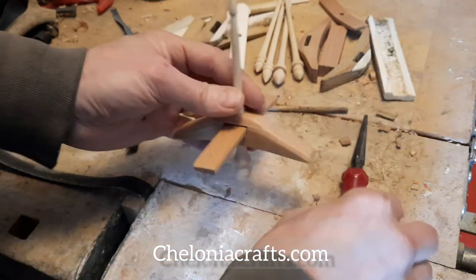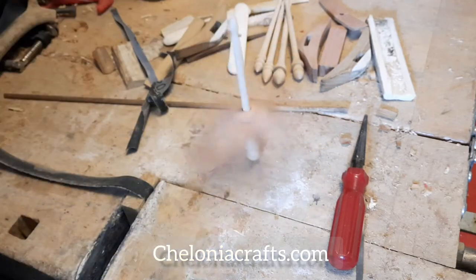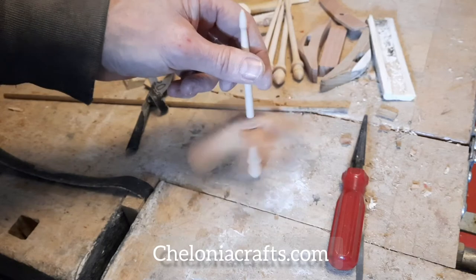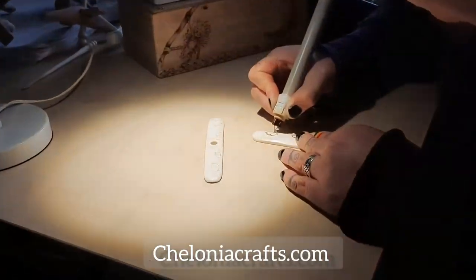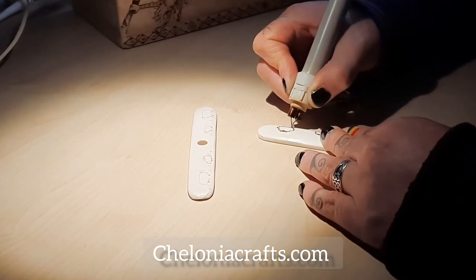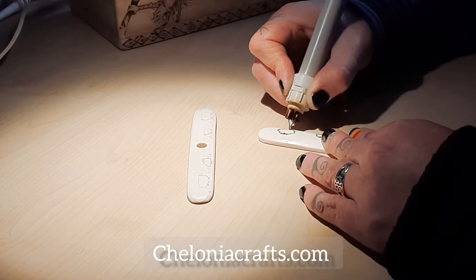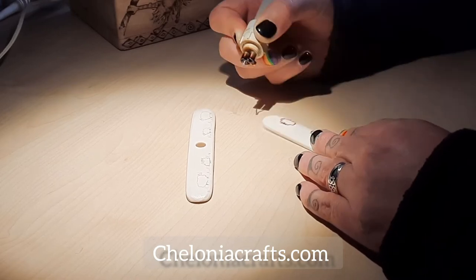And so the moment of truth — a well balanced spindle should spin like a top for at least a couple of seconds. Some of our spindles are made from solid bone, which is a lovely dense material and makes for a nice slow, long-running spindle.